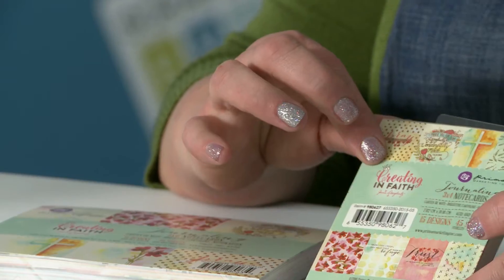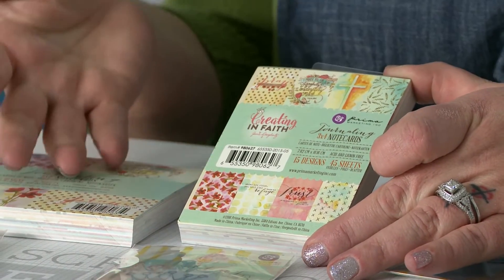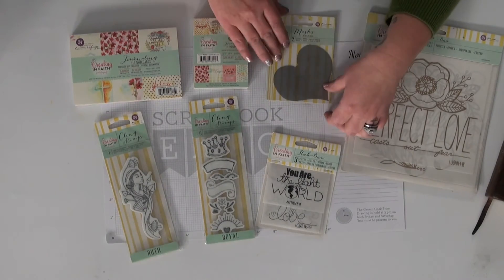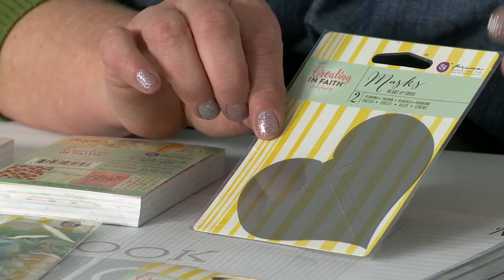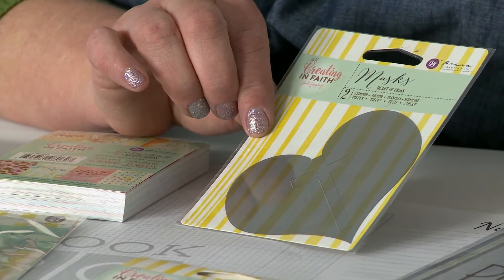We also have the nice little ATC swap sizes and there's a different set of designs, but very similar — you can tell by the coloring and patterns we have here. Also, there are a couple of nice little masks involved in the line as well, and you can use those in your Bible journaling, in your mixed-media journals. There's no limit on what you can use these products for.